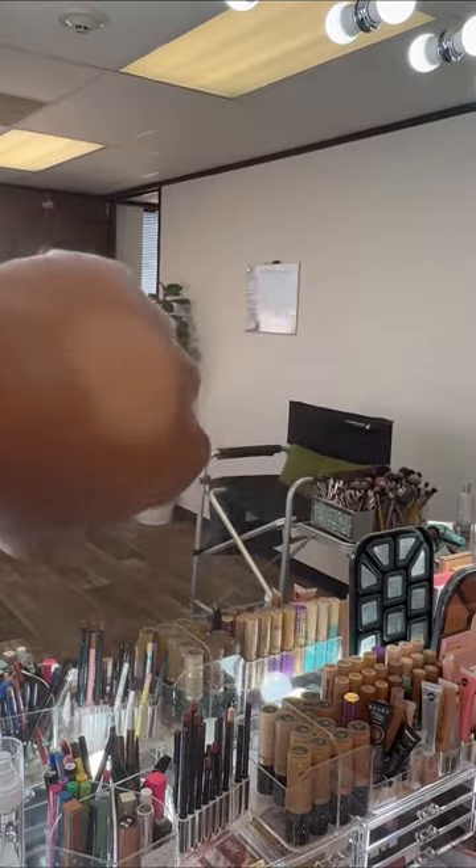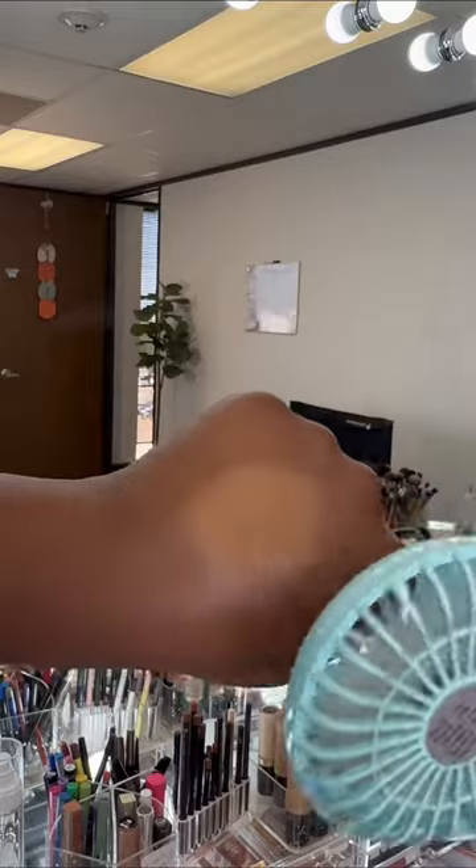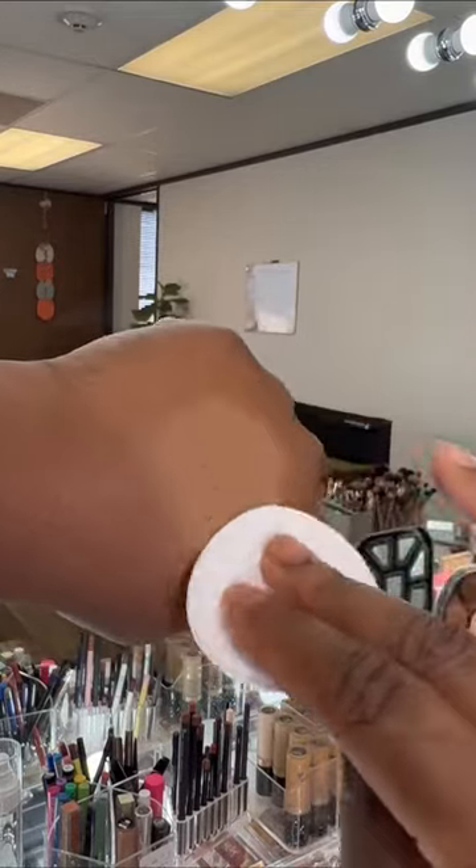Now let's set with the setting spray and let it air dry. Let's use a white concealer round to test out the durability of the setting spray. Let's check out the results.